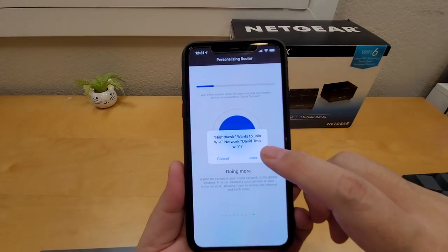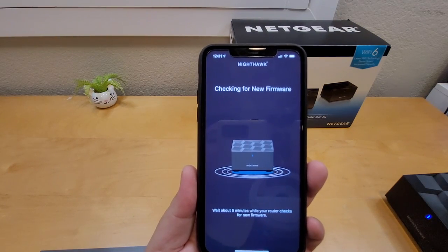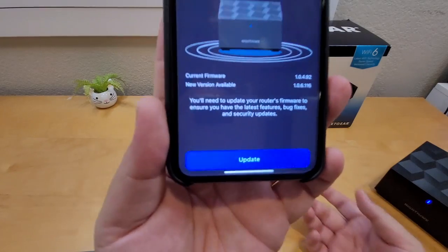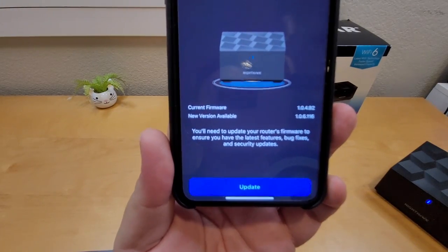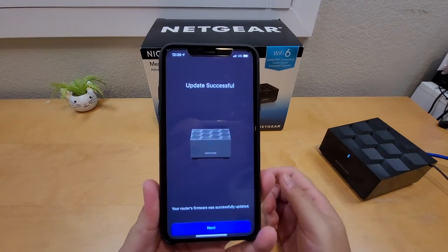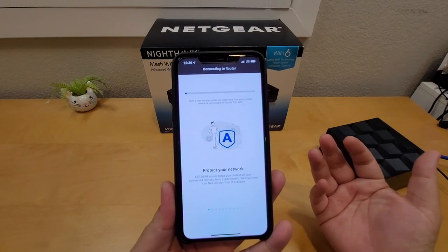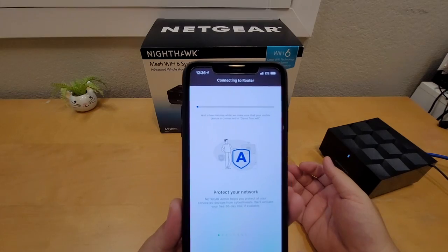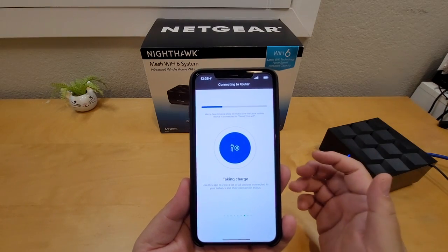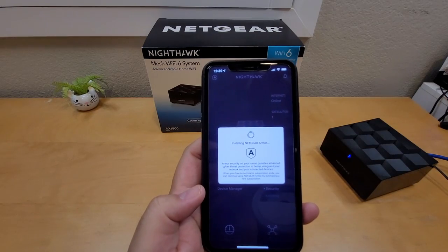Now it asks you to join the network. It checks the firmware to make sure everything is up to date, which takes a little bit. It found an update, so I updated to the newer firmware — it finished successfully. Click Next, wait a few minutes, then connect to the router. Click Join and it will connect. Your router is now configured — just click Next and optionally install Netgear Armor.